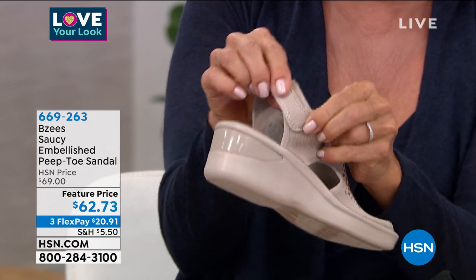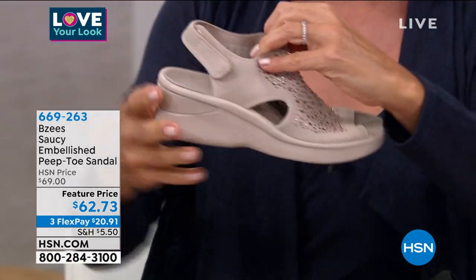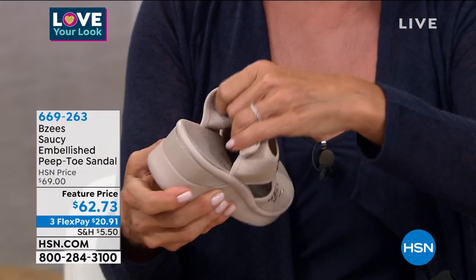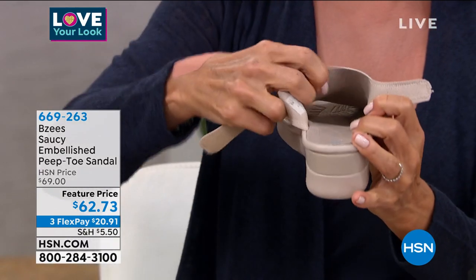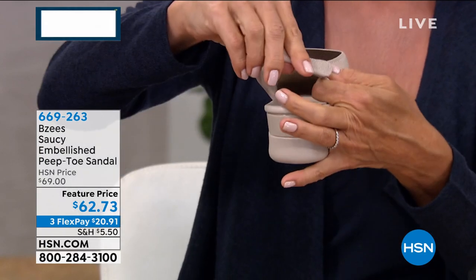You can easily get in and out and customize how that fits around your ankle, and then the stretch too, with those beautiful dyed-to-match heat-sealed rhinestones. You can see on the underside — none of those rhinestones are against you or your skin. That's just material that's soft and comfortable.